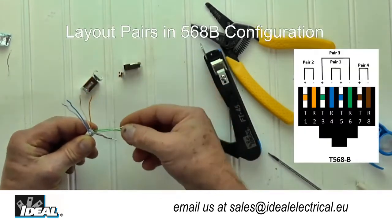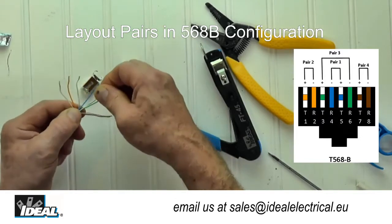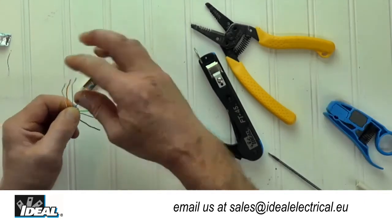The next step is to lay the pairs out in either 568A or 568B. In this case, I will use the 568B wiring scheme. Simply rotate the cable until the orange pair is on your left and lay out the pairs from left to right in the correct order.